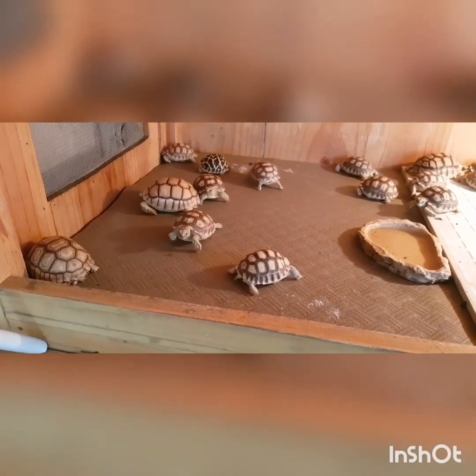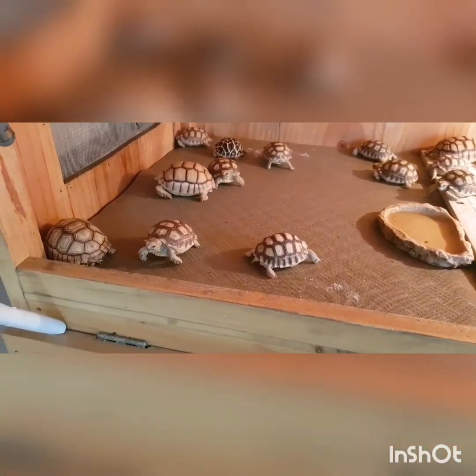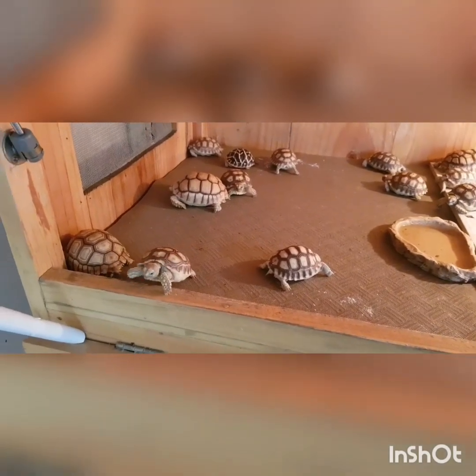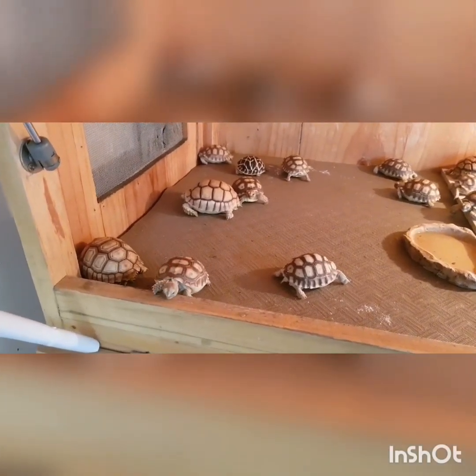Ya, selamat pagi. Balik lagi pagi-pagi. Kita aktivitas untuk melihat bayi-bayi sulcata.